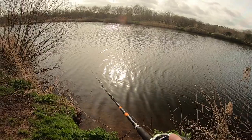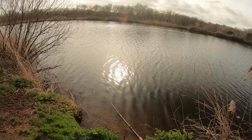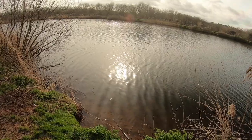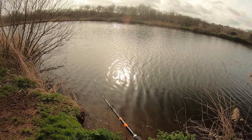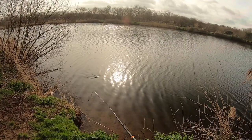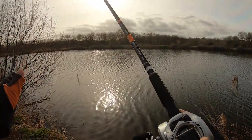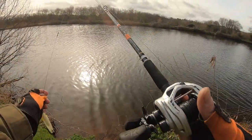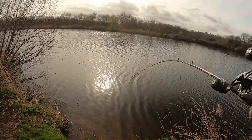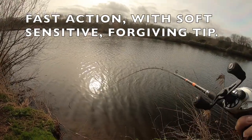On the canals it helps keep the rod tip out from the weeds and reeds on the edges and lets you cast around swims better. On the reservoirs the extra length gives me a bigger casting arc to gain distance. It's lightweight, it's strong — you can feel the bend, there's plenty of power in it. This will cast 200 gram plus lures — I've done it myself.